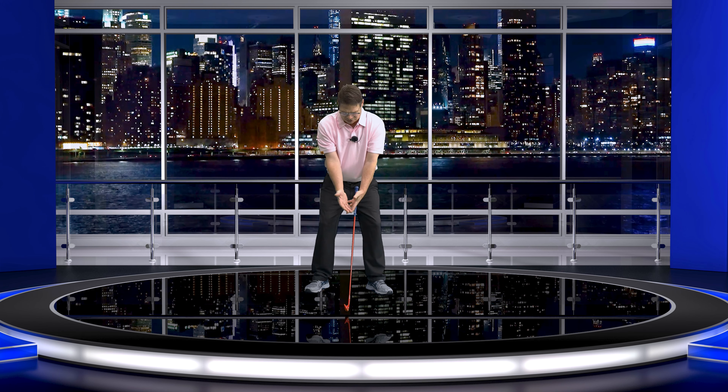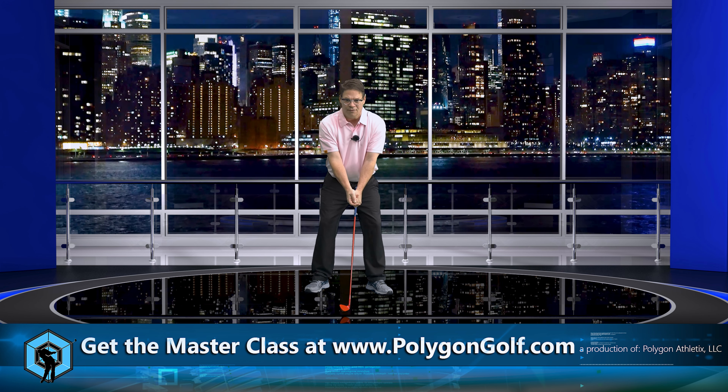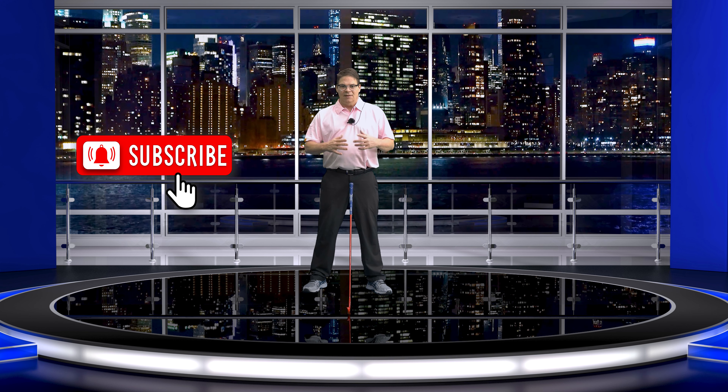Let's get into the content. Everybody thinks, like in Mr. Hogan's five lessons, where you see this picture where everything's like this — the arms rotating and everybody puts them in front of them. Well, let's think about this a different way. In Mr. Hogan's book, that whole book in my opinion is based on what Mr. Hogan was feeling. That is a big difference — the whole book is what Mr. Hogan felt and what he was trying to explain to everybody.